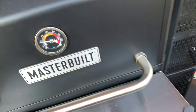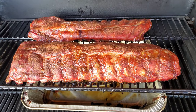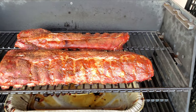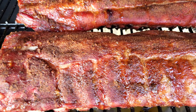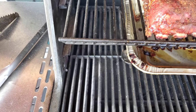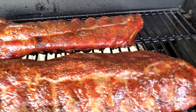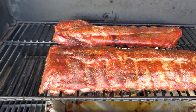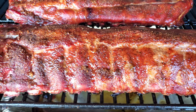Going by how it smells, I'd say it's got to be almost done — but no way, that would be the fastest ribs in history for me. I'm going to give these a spritz. Oh, I just love the color that the master grill does — it really brings it in.